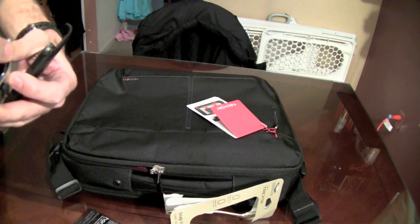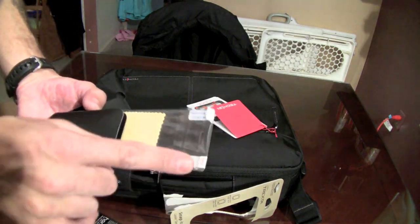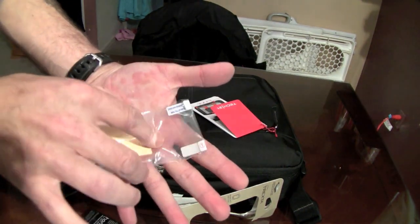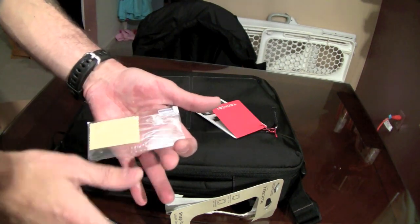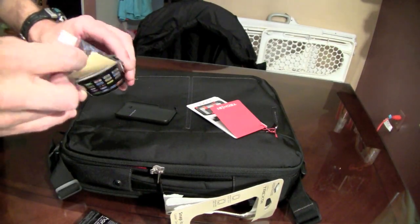I wasn't even expecting it to come with a screen shield. Check it out — it comes with my favorite kind of screen shields: you peel number one, stick it to the phone, squeegee it in, and once you have it in you pull the second tab and now you've got a really clean install. I wasn't expecting that at all but it's nice that they gave it to me.